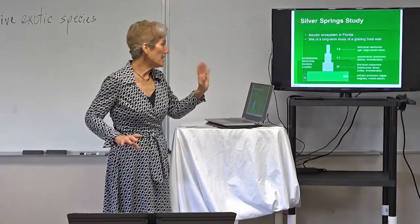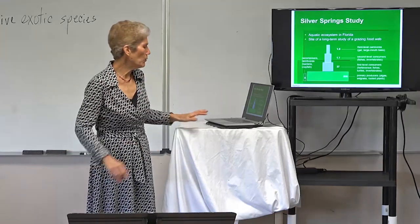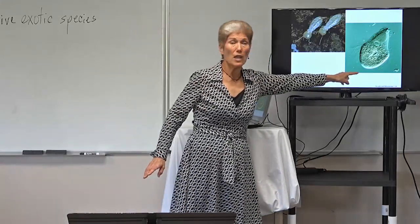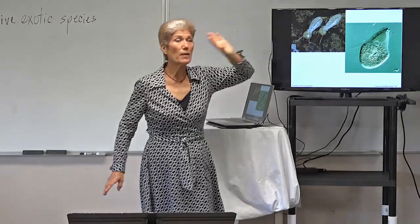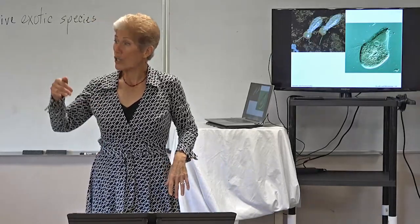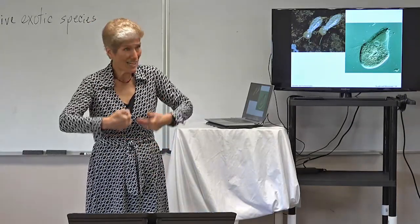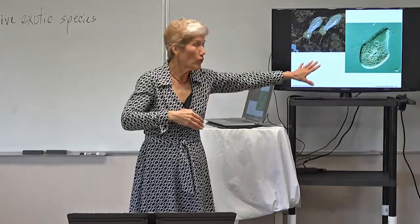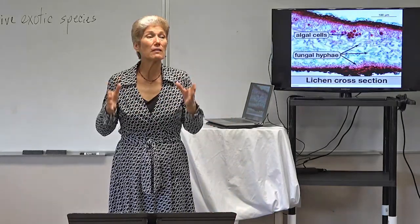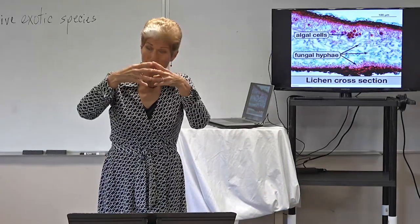The next example is lichen — that's where the fungus and the algae live symbiotically. They help one another. The algae photosynthesizes, and the fungus provides a place to live and a structure. They even send out their spores together called a soredium. This is another form of mutualism because they benefit one another. Another example is mycorrhiza — the fungus root — where the fungus helps the root by producing more surface area, and then the fungus gets fed by the root because the root gets food from the leaves.